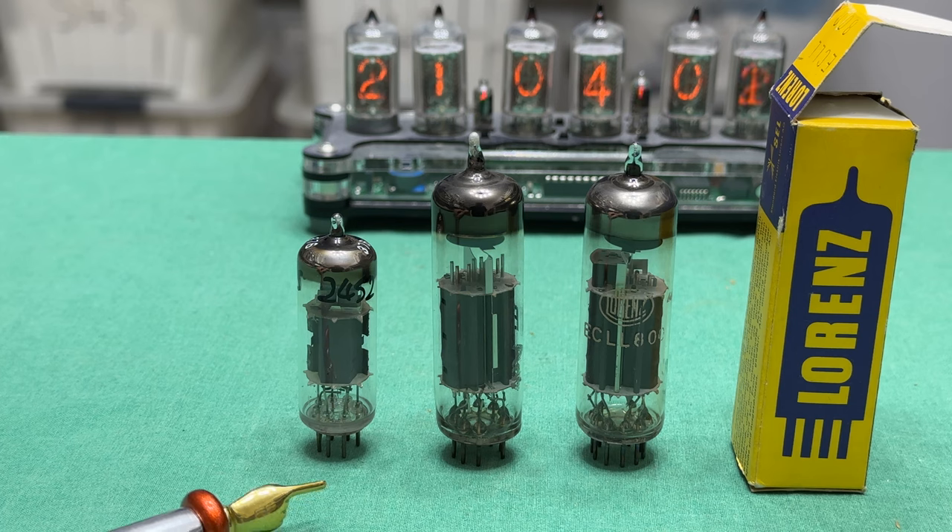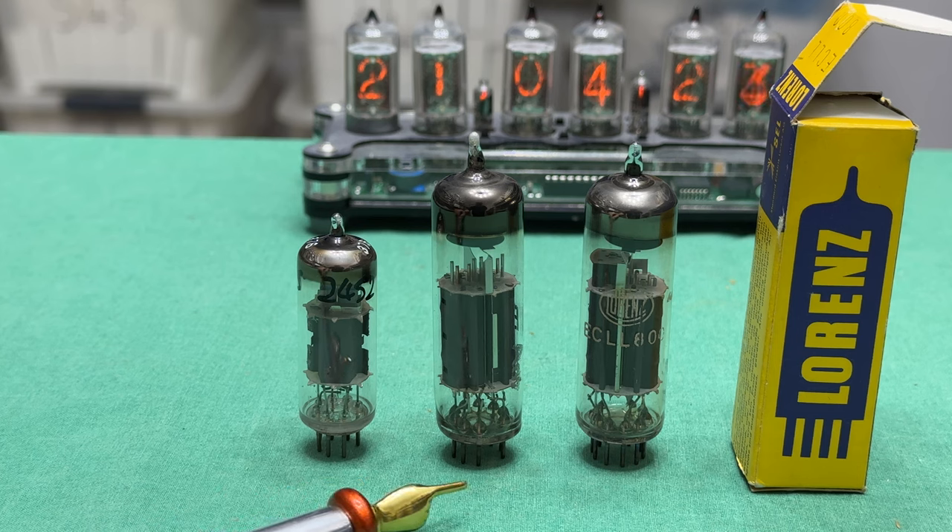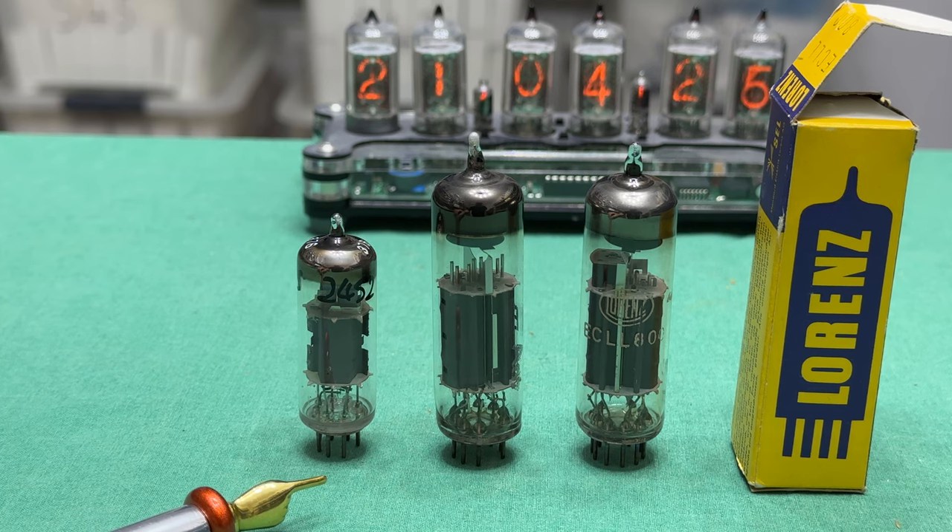Das hier ist eine EL95, eine NF-Leistungspentode. Im Eintaktbetrieb erreicht sie ungefähr 4,5 Watt, im Gegentaktbetrieb bis zu 7 oder 7,5 Watt, je nachdem welchen Klirrfaktor man akzeptiert. Die ELL80 soll zwei dieser EL95 im Gegentaktbetrieb ersetzen.